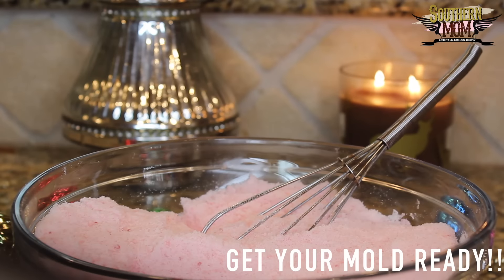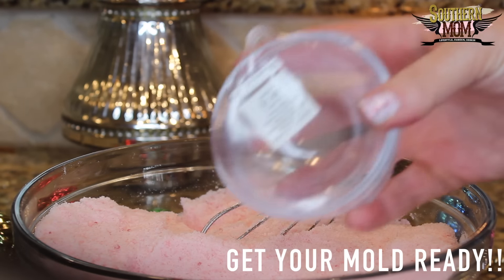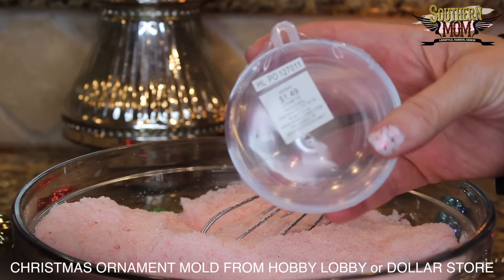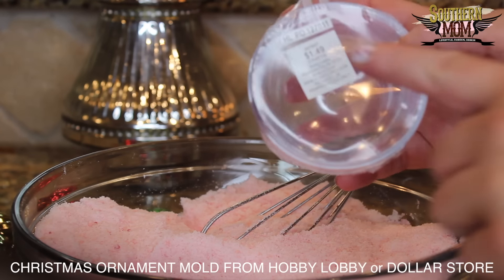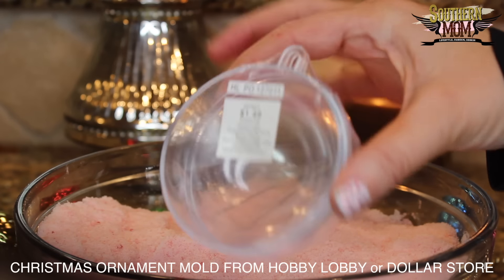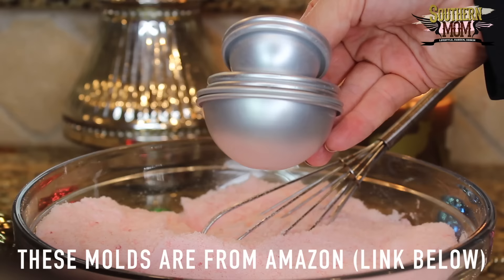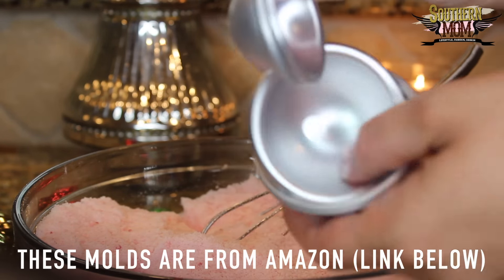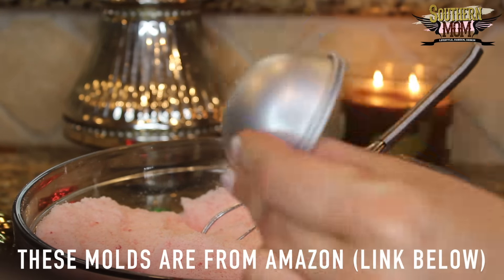Here's the fun part — let's get out those molds! I have a Christmas ornament from Hobby Lobby. The Christmas ornament was really big, so I also wanted some smaller little balls as well. I also wanted to try out some molds that I purchased on Amazon, and I'll leave that link down below.